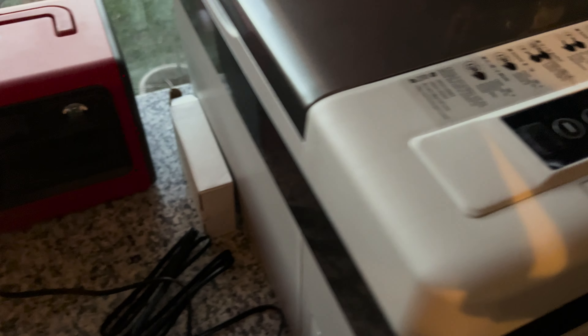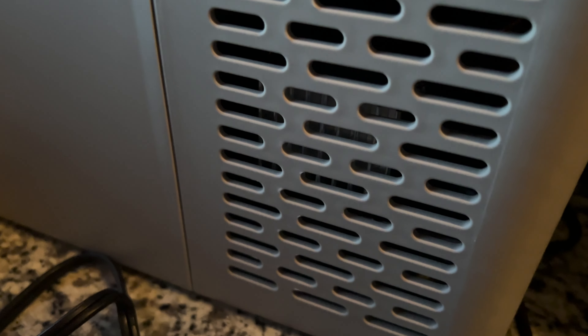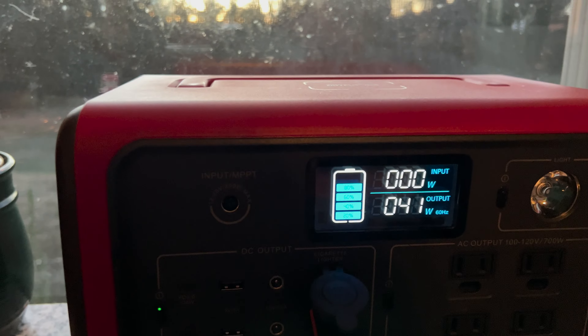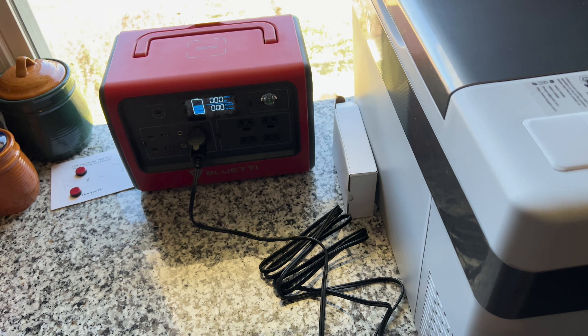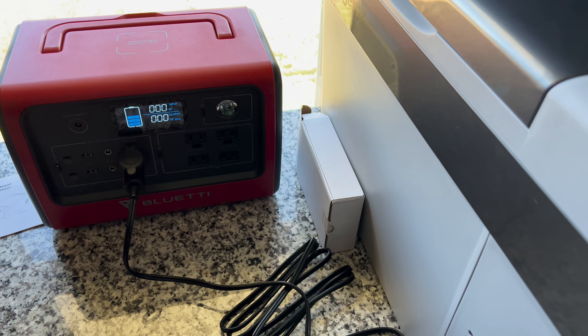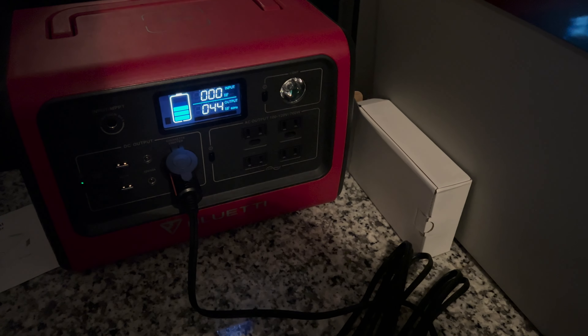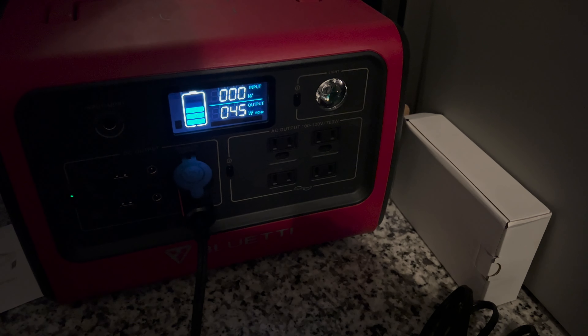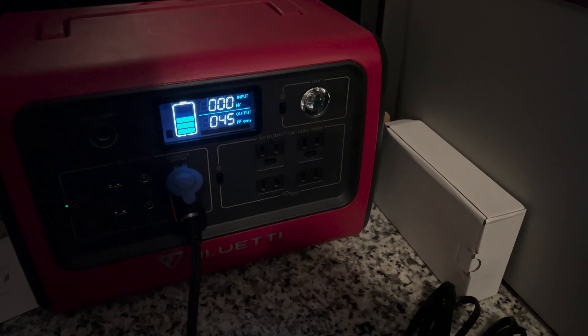This is day two, and I just wanted to take a moment to show you how quiet this thing is. It is currently pulling 41 watts. They tell you online that it's 40 decibels, but real folks don't know what that means in the real world — and I can tell you it is whisper quiet, you can barely hear it. When the compressor is running it pulls about 45 watts, but when the compressor is off, this thing is using less than two watts, so it doesn't even show up on the screen.